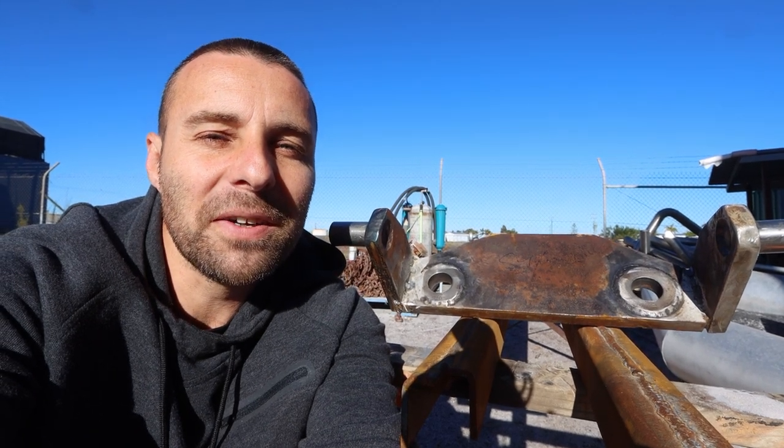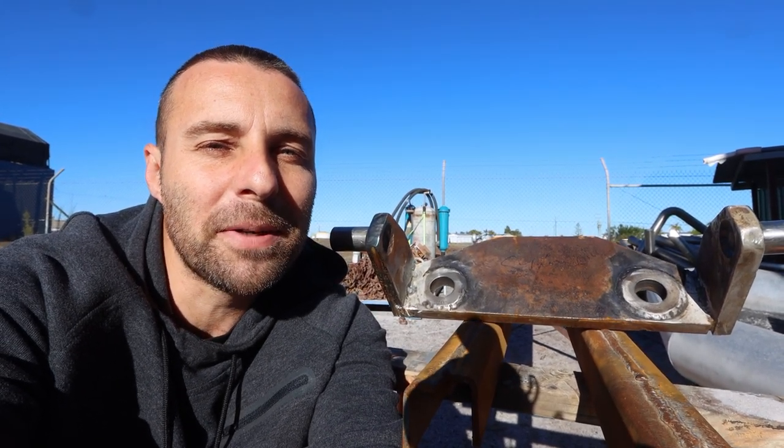G'day, welcome back to Project BrewPig, the story of a sunken fishing trawler converting into a global expedition and research boat.